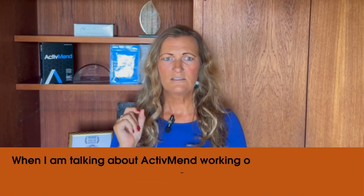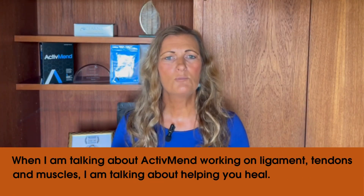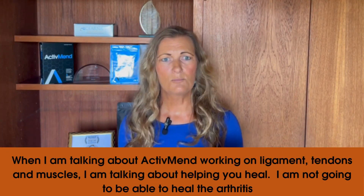When I talk about ActiBend working on ligament, tendon, and muscle, I'm talking about helping you heal. I'm not going to be able to help you heal from arthritis.